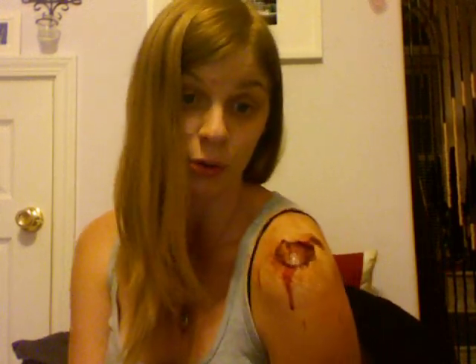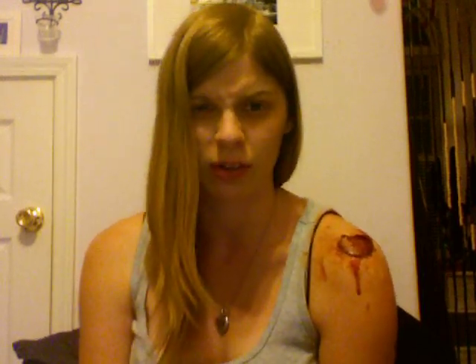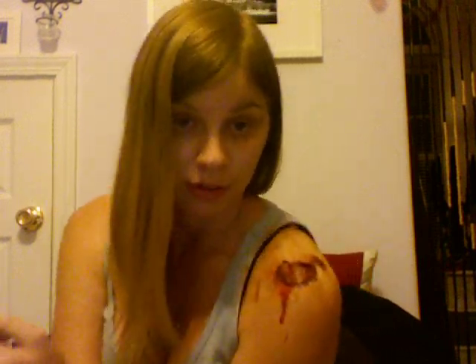It's really simple to do, really quick, and you don't really need any particular special supplies. I did use liquid latex but you can use Elmer's glue if you don't have latex, or you could even use spirit gum if you wanted to. You don't have to use latex to adhere it on there. Without further ado, let's get started and I'll show you guys how to do this.